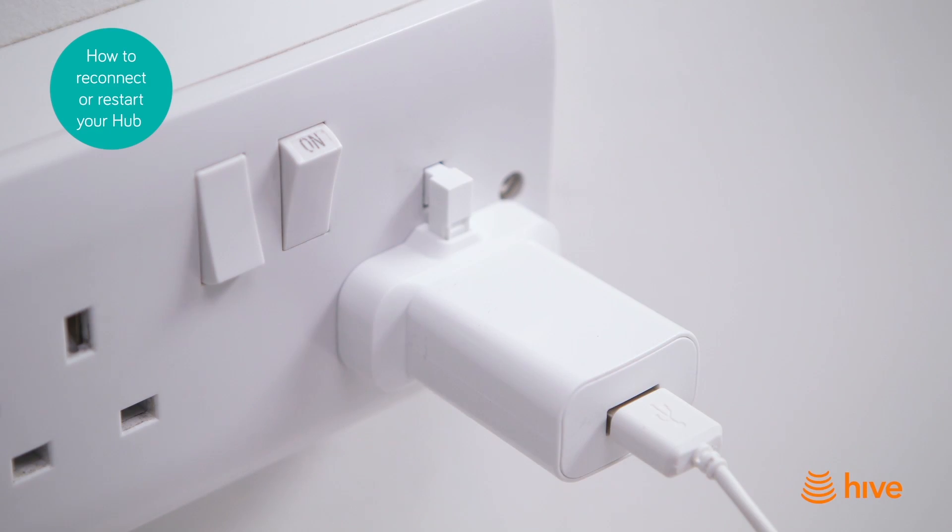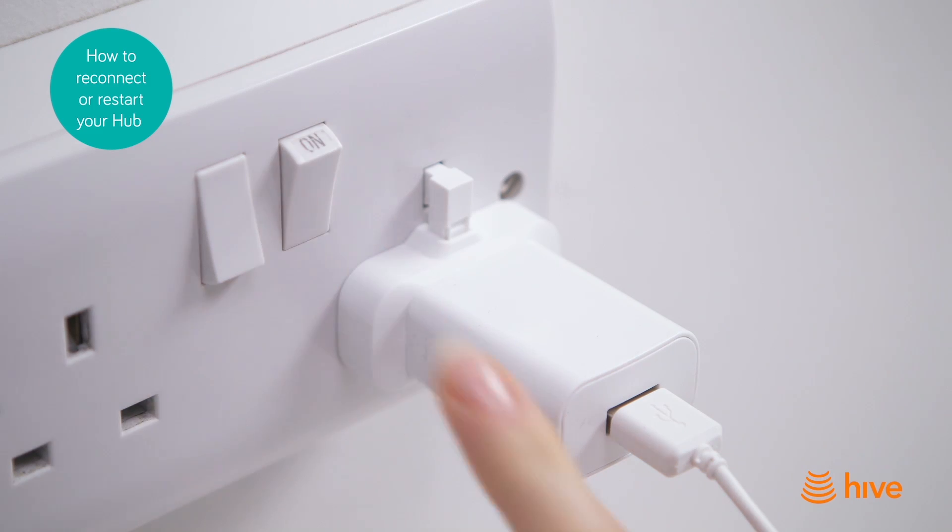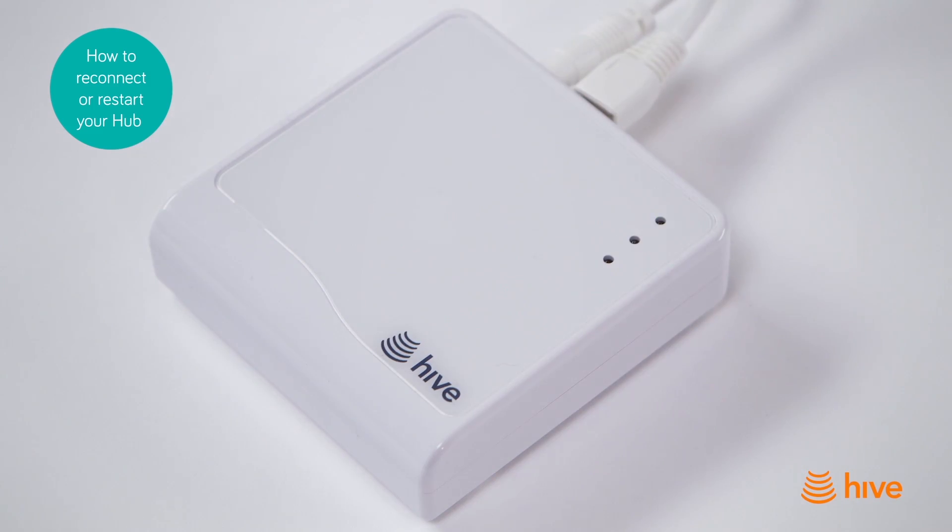If your hub has not reconnected, simply restart it by switching the wall socket off and then on again. Your hub will restart and should reconnect to the Hive servers, and the hub lights will flash while it's reconnecting.